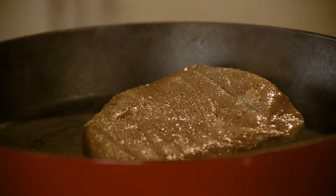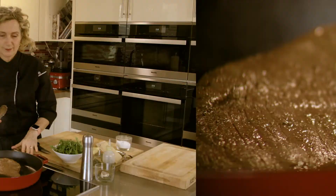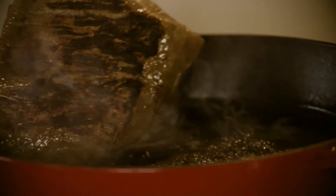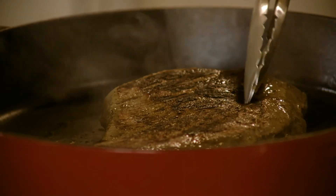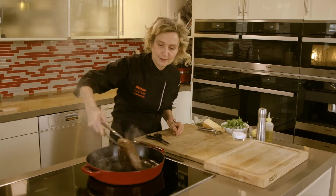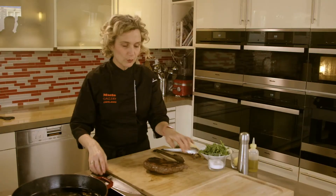About four to five minutes each side — you'll see the beautiful crust that develops. I think it's great on this side. I love to add a little butter right at the end; it's only going to make it taste even more rich and delicious. And we're done. Look how beautiful and caramelized that is — we're ready to slice.